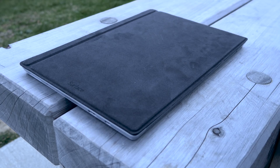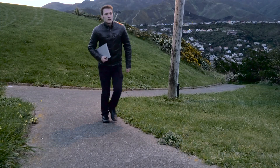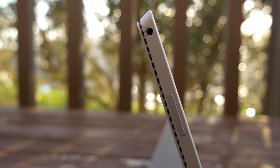The back of the type cover is made of a suede-like material. When the Surface is closed and you're carrying it around, you can fully appreciate the material choice from Microsoft — the back looks exceptional and the feel in the hand is top-notch. On the right side there's a reasonably tactile volume rocker and a 3.5mm audio jack.